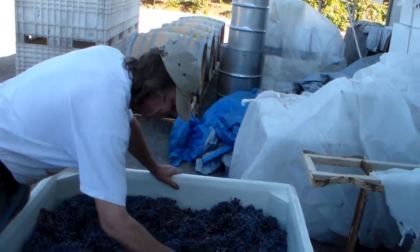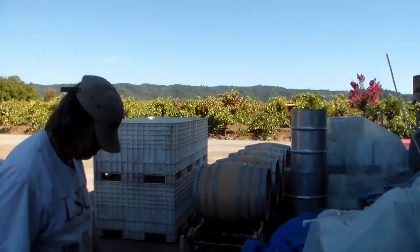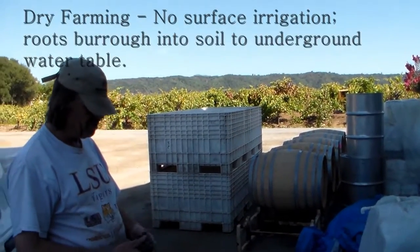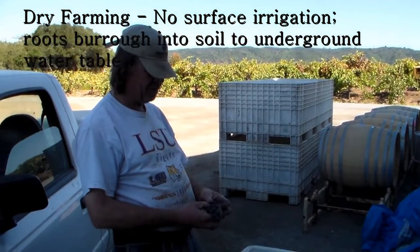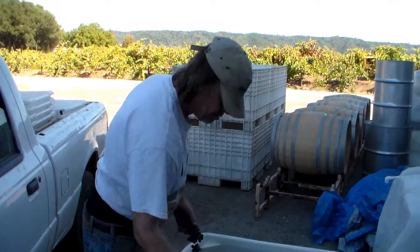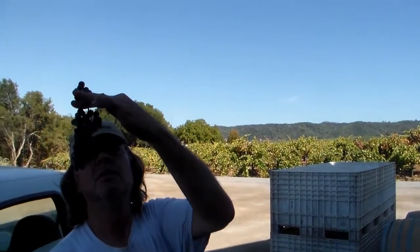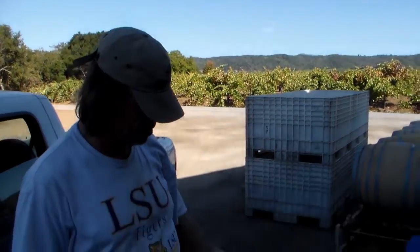Even if it's already picked, they don't have enough people out to do it all at once. Talk some more about the difference between the space in the clusters on dry farming as opposed to... Well, you're going to just get a little bit bigger grapes because they've got more water coming into them, and they're going to be real tight. There's a little bit of space in there, yeah.